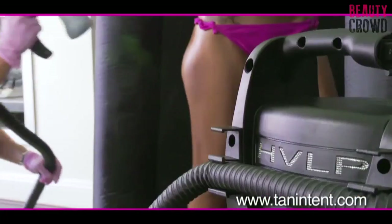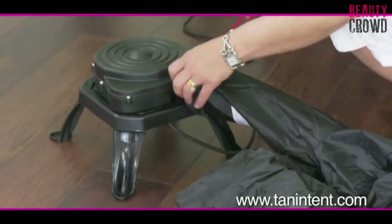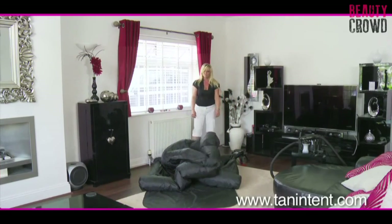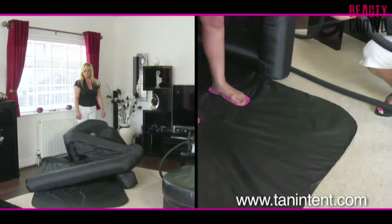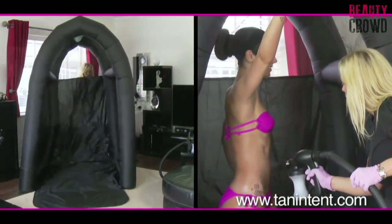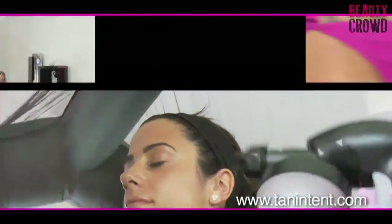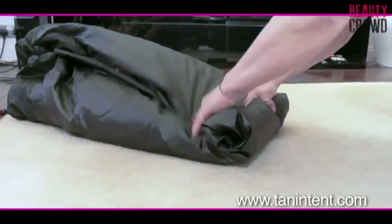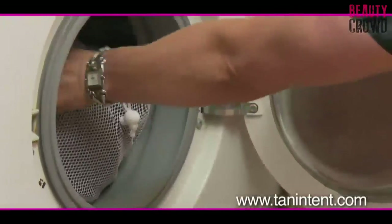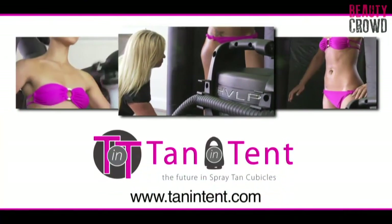Spray tanning just got smarter with the totally portable, machine-washable, instantly inflatable Tan Intent. Tan Intent is the spray tan sensation that's changing the way beauty professionals and celebrities around the world are tanning at home. Inflating in under 20 seconds, the Tan Intent protects furniture and floors from overspray and features a specially designed sealing mesh that gives great working light for the perfect application every time. When you're done, the tent deflates and rolls up back into the bag. Clean up is a breeze - just pop it into the washing machine, then into the dryer and you're ready for your next job. Change the way you spray with the revolutionary Tan Intent.